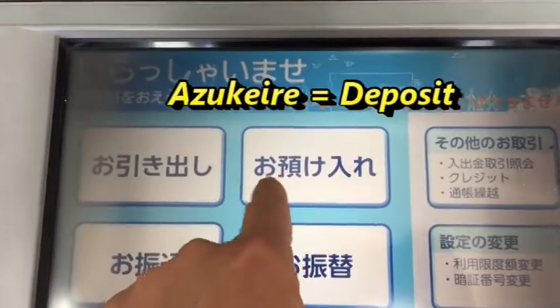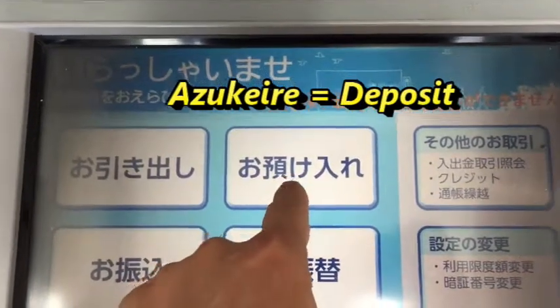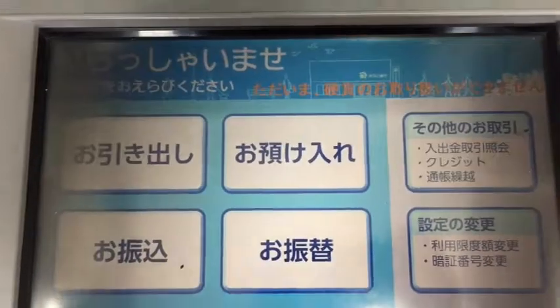I'm going to push this button, Azu-kei-ire. That means deposit.